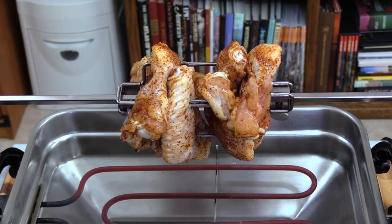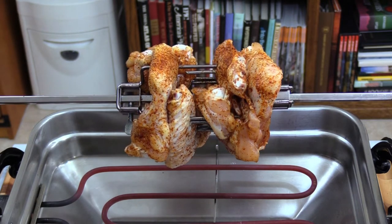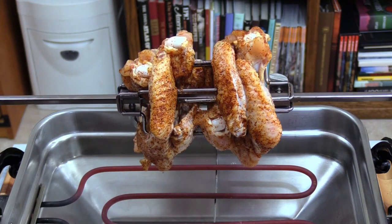Using a rotisserie is definitely a fun thing to do. I really like doing it. This was kind of a pain though - it's not like a big roast where you can just slide the skewer through and clamp it. These are a little tricky to get just so, but there they are - eight wings on the skewer.